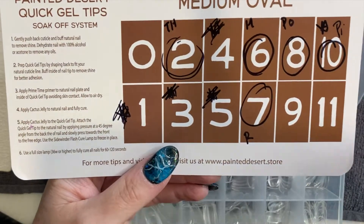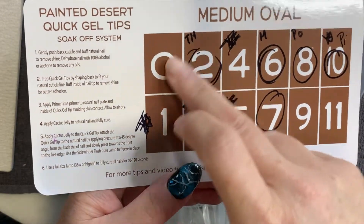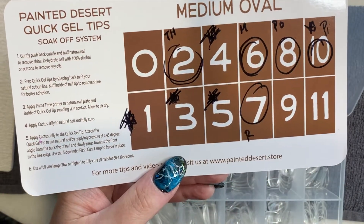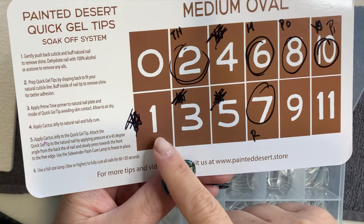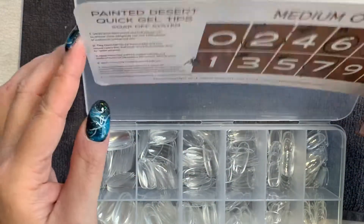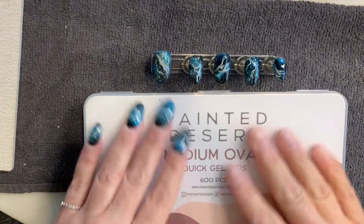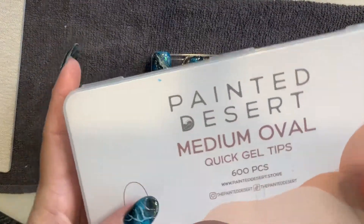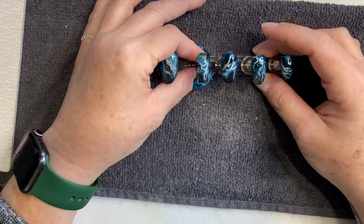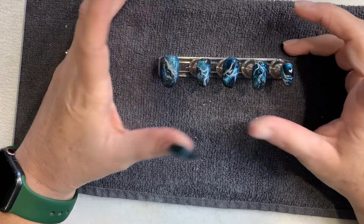I had to file them down quite a bit. But next time I know. What I did was I went in and circled the numbers and put little notations next to which finger they are for. I was up by one to two sizes on all of my nails and it was a pain to have to file and shape them after I'd already done the design on them. But now I know.